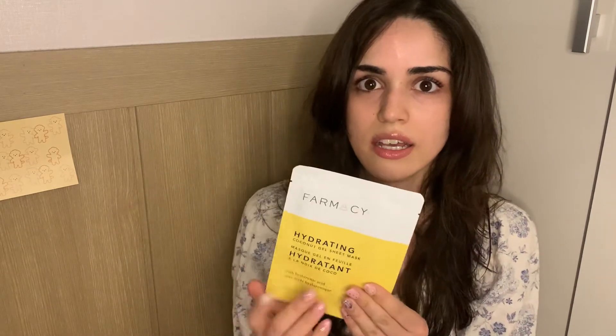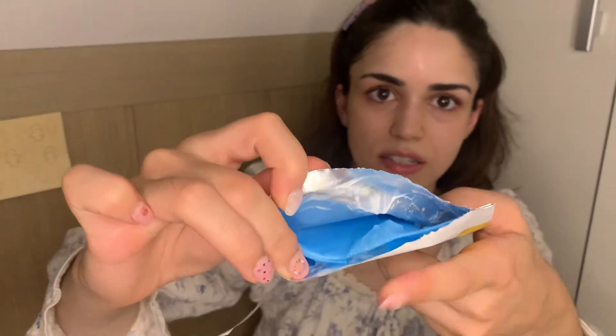I just took a shower and I'm ready for bed after a long week. Tonight I'm going with the hydrating coconut gel mask — you separate it and put it on for 20 minutes. After the mask I'll use the Honeymoon Glow serum, which is supposed to make your skin brighter and more healthy-looking. I haven't used that one yet, so I'm excited to try it. You need to use it two to three times a week to see results.